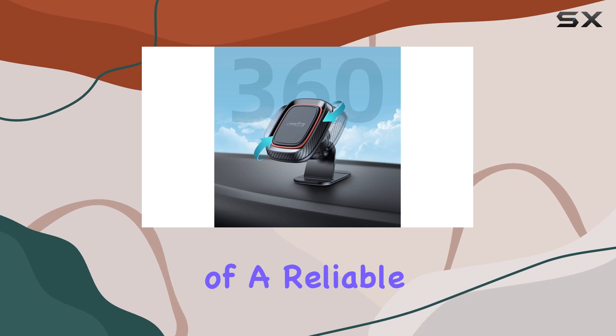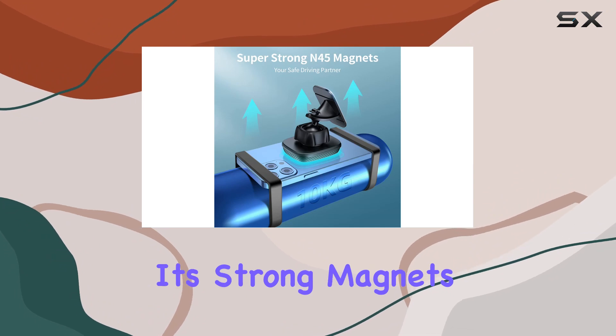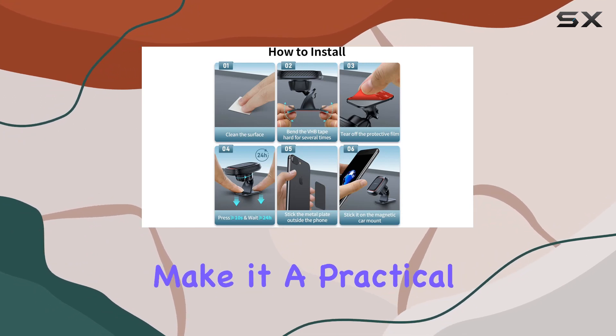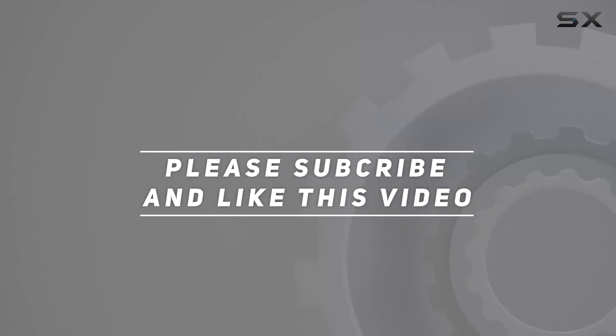If you're in need of a reliable and sturdy car phone mount, the APPS2 Car Magnetic Phone Car Mount is worth considering. Its strong magnets, reinforced adhesion, 360-degree rotation, and easy installation make it a practical choice for a hands-free and safe driving experience. Check out the video description for updated price, and thank you for watching.